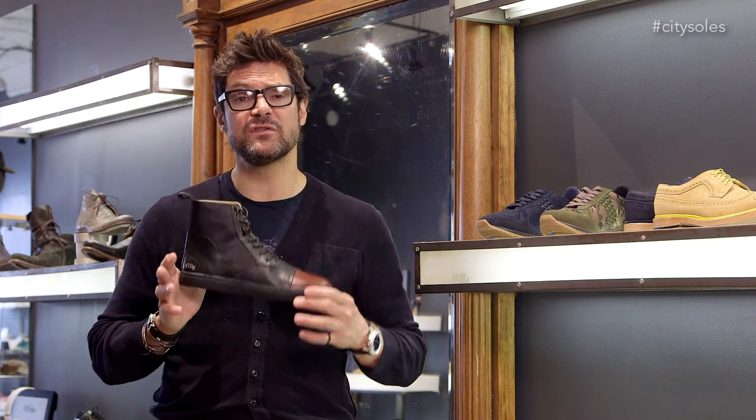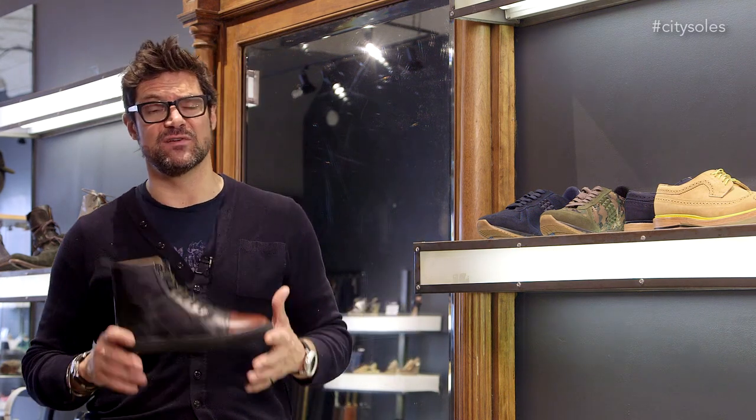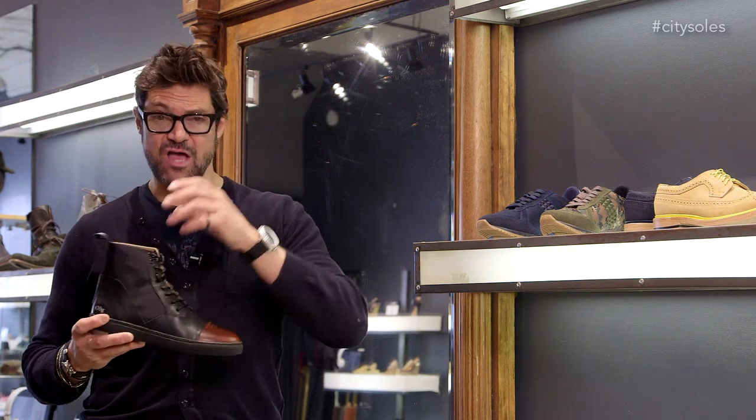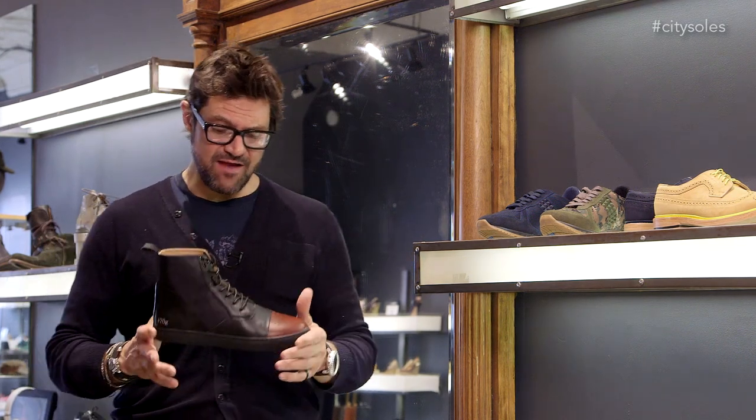I think you can wear these a little dressier than your traditional sneakers. They look cool with certain black pants, camouflage, denim — tons of great stuff.